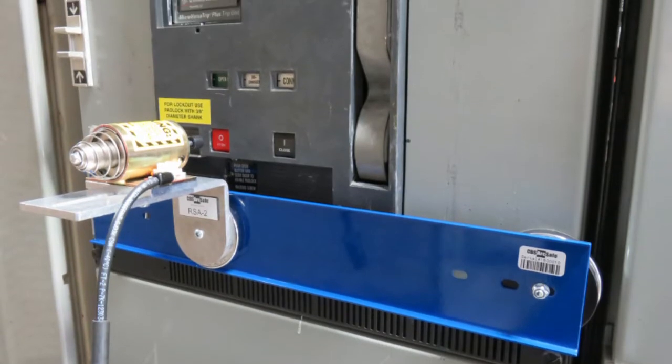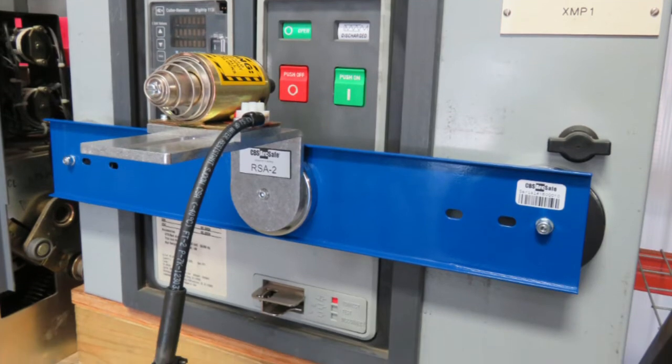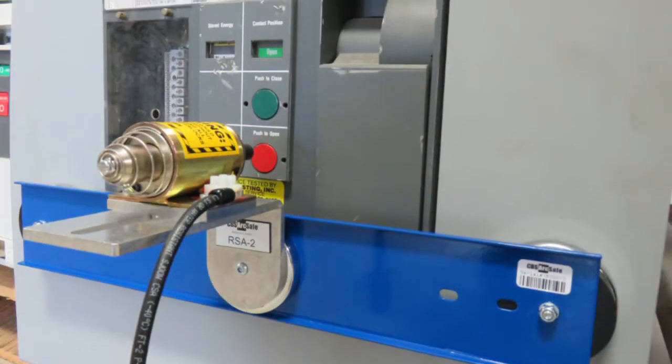Also available for use with the RSA-2 is a special spreader bar, which allows usage of the RSA in applications where it could not normally be mounted.